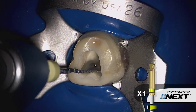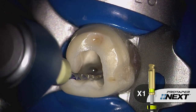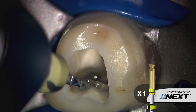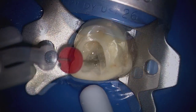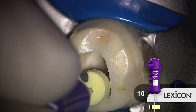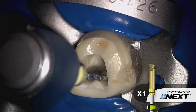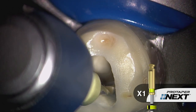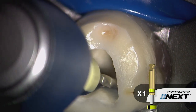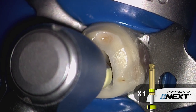Once we have a confirmed reproducible glide path, we can commence shaping using the ProTaper Next X1 file. Notice its unique asymmetrical rotary motion. Notice that I'm brushing a little bit to make more contact between the instrument and the dentinal walls. When the file bogs down and doesn't want to travel apically, it's important to recognize you've produced a lot of mud. So irrigate, recapitulate with a TIN file, and then re-irrigate to liberate that debris. In one or more passes, we can continue with the X1 file using this brushing motion. Brushing allows us to effectively work into the eccentricities off the rounder parts of canals. Brushing allows us to create lateral space which promotes the instrument's inward movement.